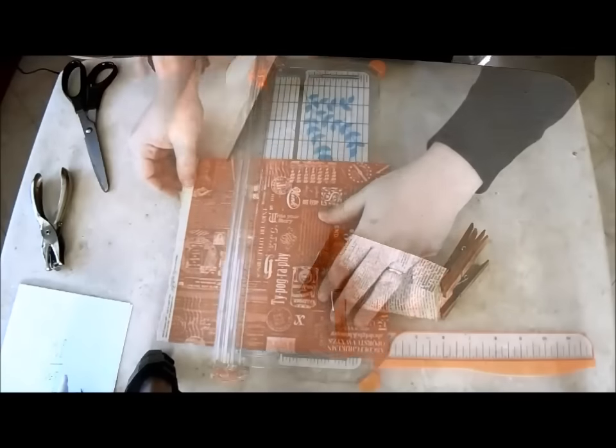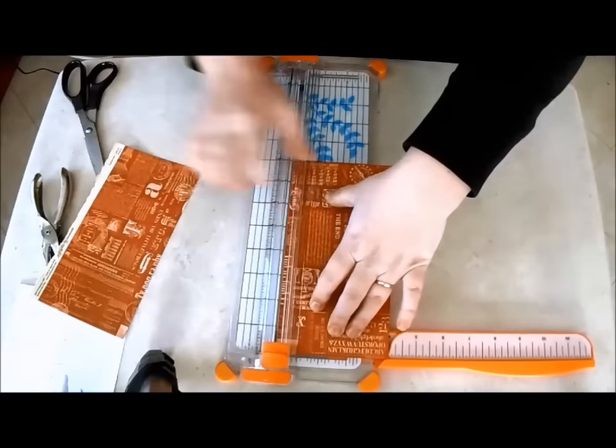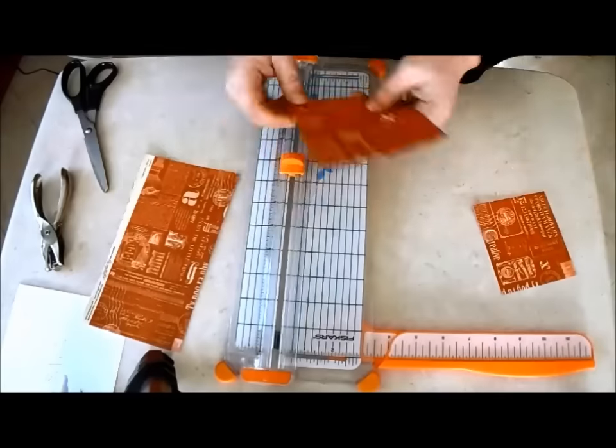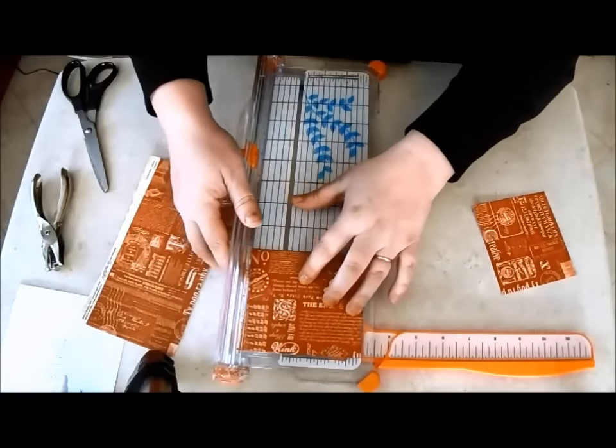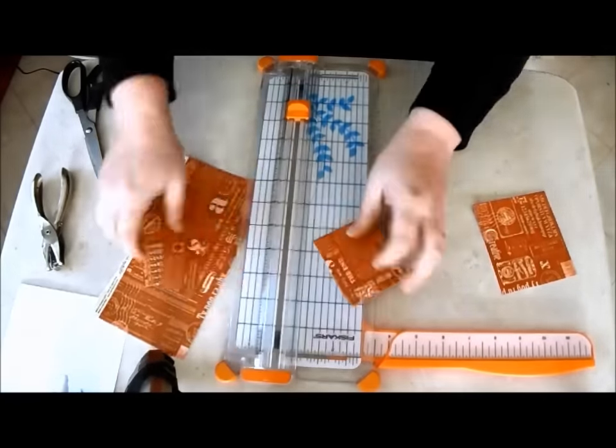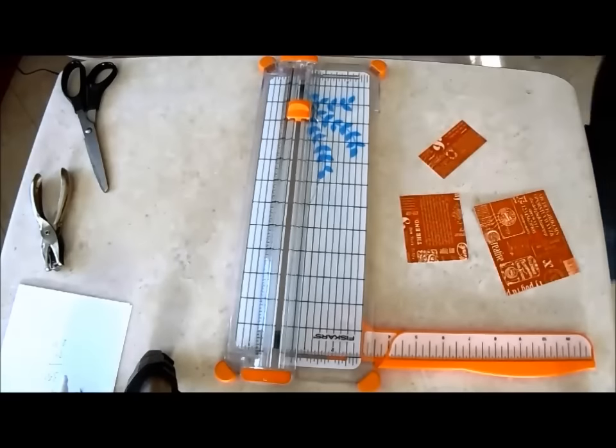Now for the sails. I'm cutting some small rectangles of paper. These measure around four by three and a half inches, and three inches by two and a half inches. I also keep a small scrap aside.